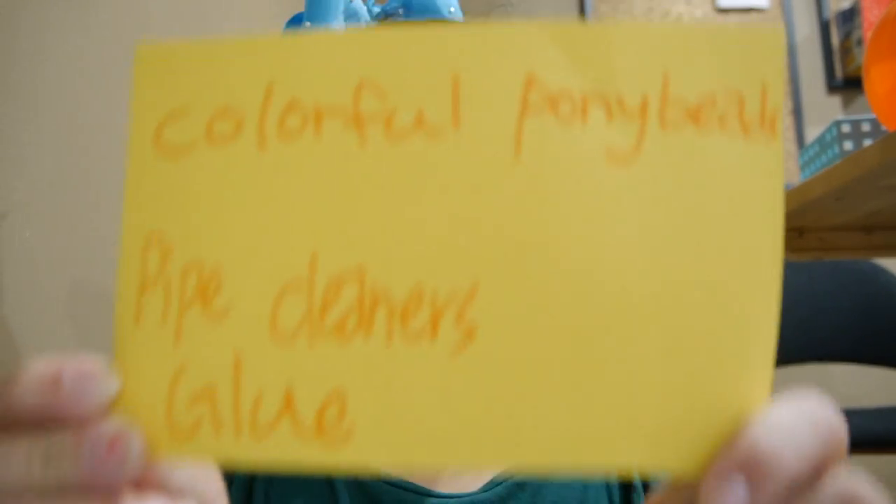Have you ever wanted your doll to look absolutely fabulous? Here's a trick to make a bracelet. For this trick, you'll need these.